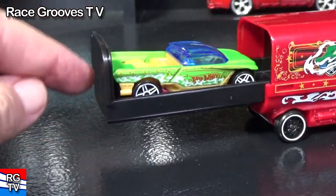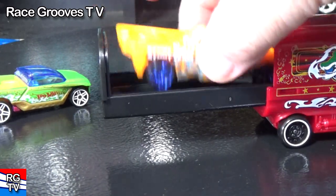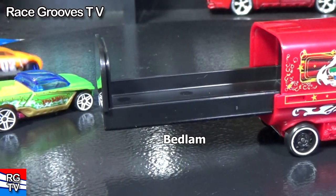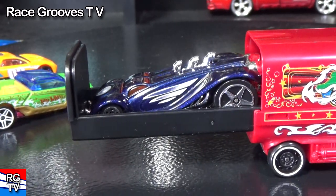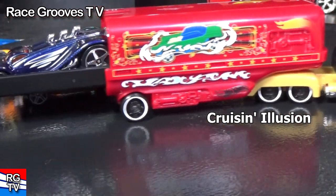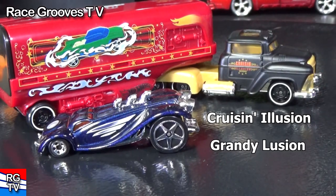Put your car in there — there you go. Let's try Bedlam. You can hide secret stuff there too if you want — got some money, you can hide some money. This car right here — you know what this car is called? That car right there is called Grand Illusion. Just like the truck — the truck is called Cruisin' Illusion. Except this one is not called Grand Illusion. They called it Grandy Illusion. Get it? Grandy Illusion?